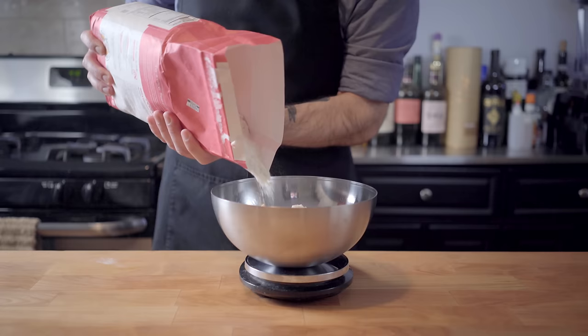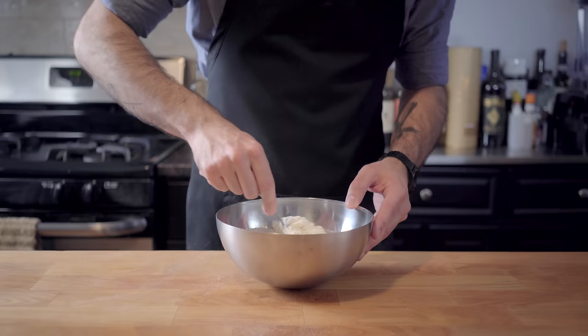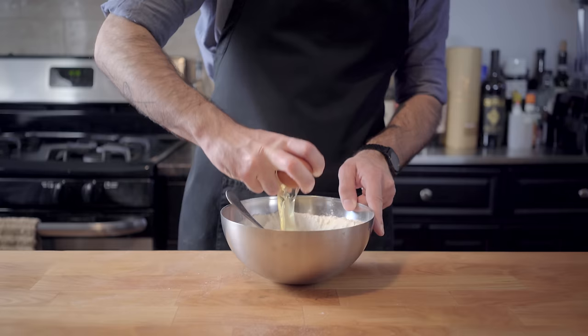We're going to start by measuring seven ounces each of all-purpose flour and semolina flour. You can just use all-purpose if you want, but semolina gives the pasta a nice color and texture. Next up, we're going to break four eggs into the center of a well that we create in the middle of our flour mixture.